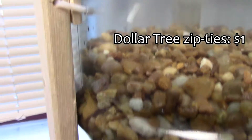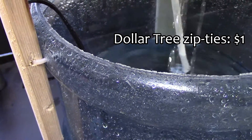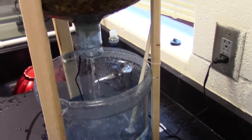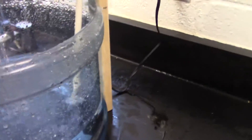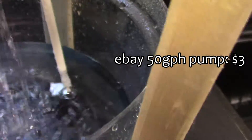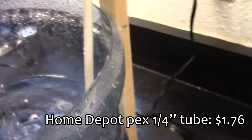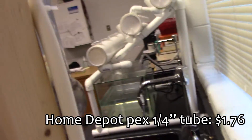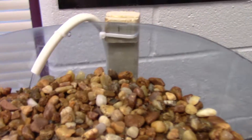The wood braces are zip-tied here and here, and there's no support in the middle — it's just held in with those two. It keeps the structure. There's a small 50-gallon-per-hour pump with some bendable PVC coming up and into the grow bed.